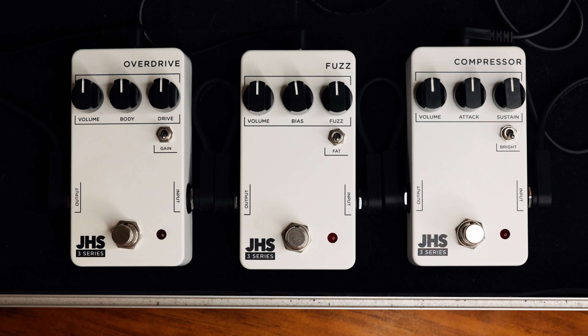We have the compressor, the fuzz, and the overdrive from the JHS 3 Series. My signal chain for this video: I'm using my Mexican Player Series Stratocaster into a Polytune Mini 3, then into the compressor, fuzz, and overdrive from the JHS 3 Series, then into the Strymon Iridium set to the round amp, the deluxe reverb, and cab C — all stock. From there into my Universal Audio Apollo Twin X. Any reverb you hear will be done in post.